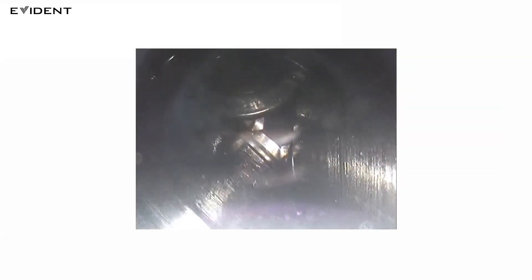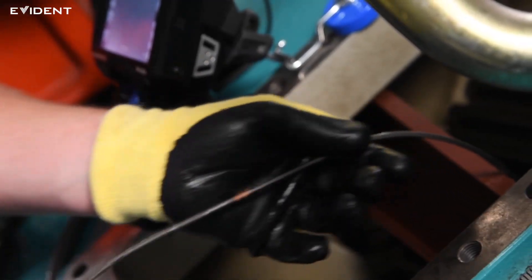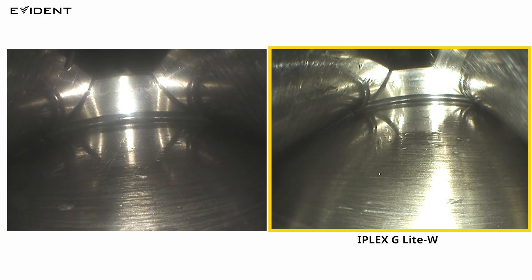When inspecting the inside of a gearbox, the lubricating oil can adhere to the video scope and seep inside the optical adapter. Once this happens, the optical adapter needs to be withdrawn and cleaned, slowing down the inspection. The IPLEX G-Lite W video scope's adapter is fixed and sealed, preventing oil from penetrating inside the scope. This reduces the need to clean the adapter during an inspection, improving efficiency.